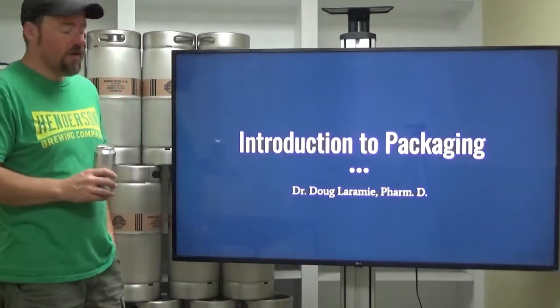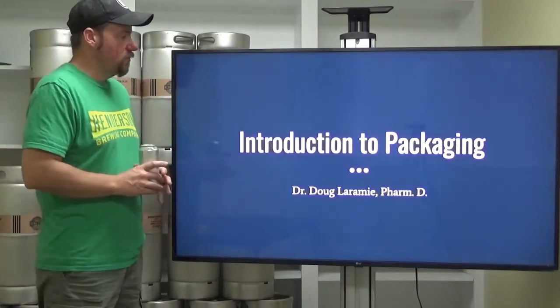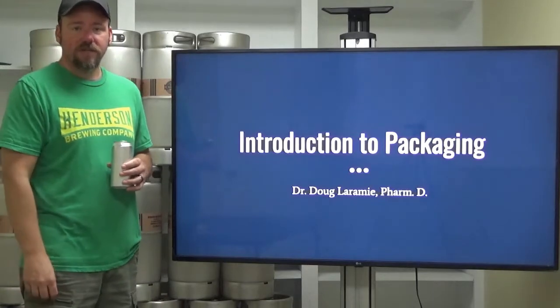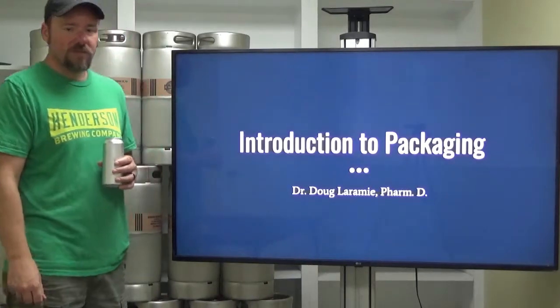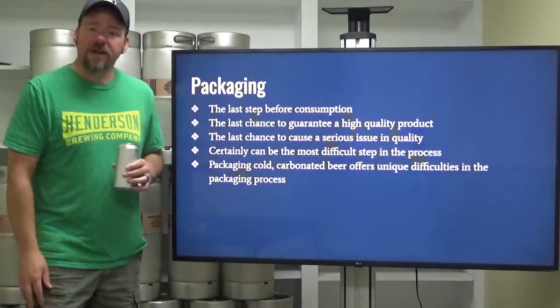Hello everybody, welcome to Beverage Packaging and specifically to Introduction to Packaging. I'm Dr. Doug Laramie and I'm sure most of you listening to this already know me from last semester. So we'll jump right in here.